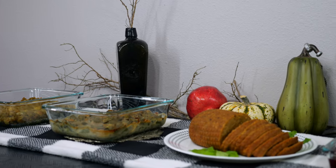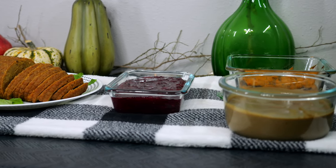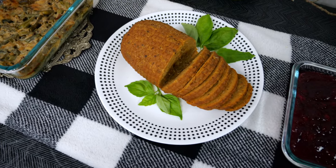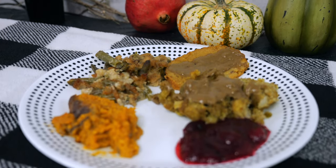This Sprouts vegan meal cost us $53.24 after tax, which was comparable to purchasing each item separately in their stores. For more details and our opinions on each item, don't forget to visit the FarmBuzz blog.